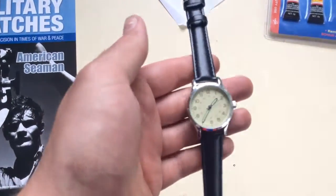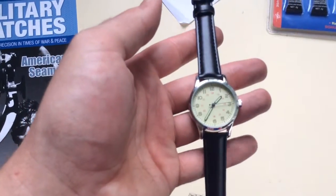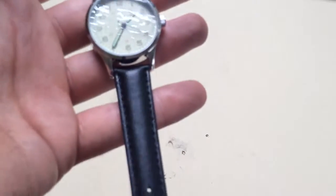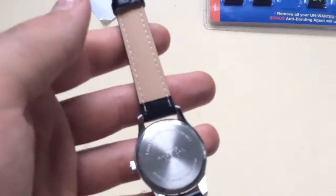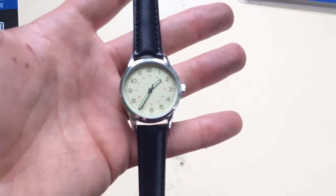Have a look at the watch — a fairly small watch, medium sized strap, all in all a nice looking watch. I don't think you can really see it on the iPad, but on the back it just says 1940s American Navy. So, quite a nice watch.